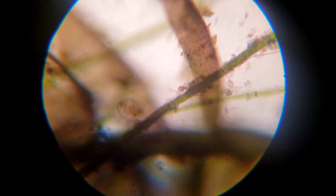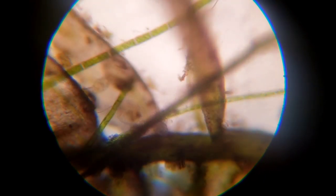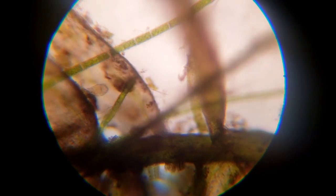Hey guys, how's it going? It is Alexander Williamson here again with the Secret History Living in Your Aquarium. So today we are going to be looking at microscopic stuff again. We've looked at infusoria and we've looked at drops of water. Today we're going to look at some cuttings of some plants and see what we see.